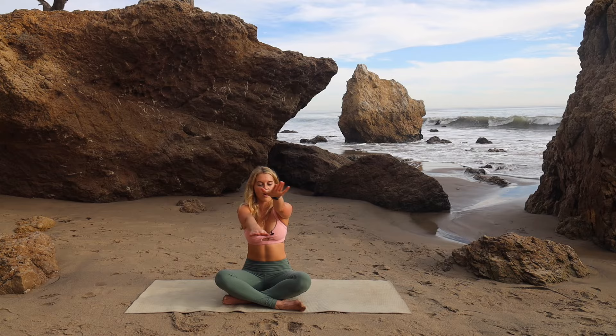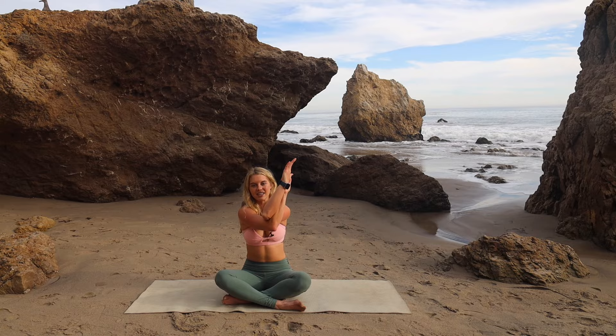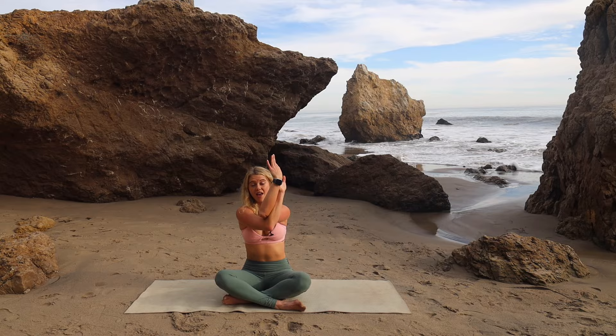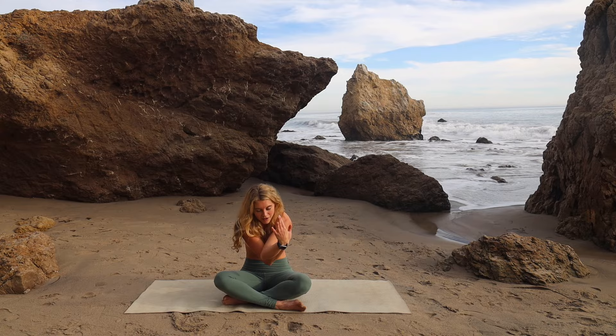Take your arms out to a T — we're going to do eagle arms. Cross your right arm all the way over the left, bend the elbows, and bring the hands together. If you're not able to bring the hands together, you could grab your thumb. Try to lift your elbows up to shoulder height, drop your shoulders down, and squeeze your arms into each other. Then round your spine, pull your belly in and back, and think of separating your shoulder blades away from each other.